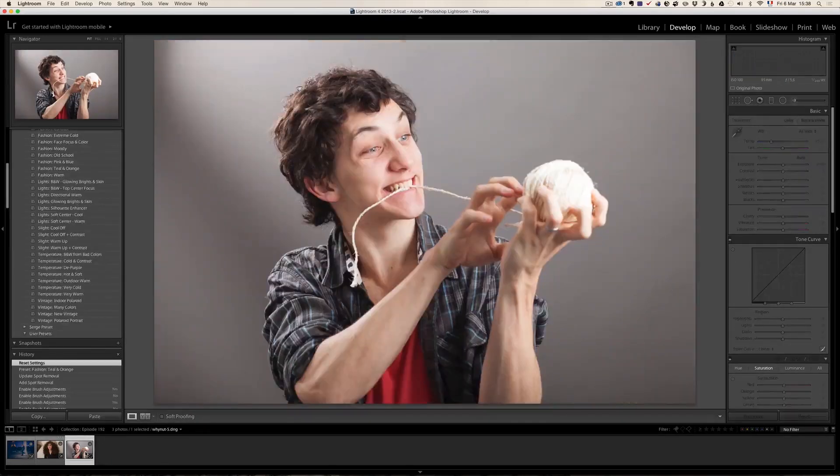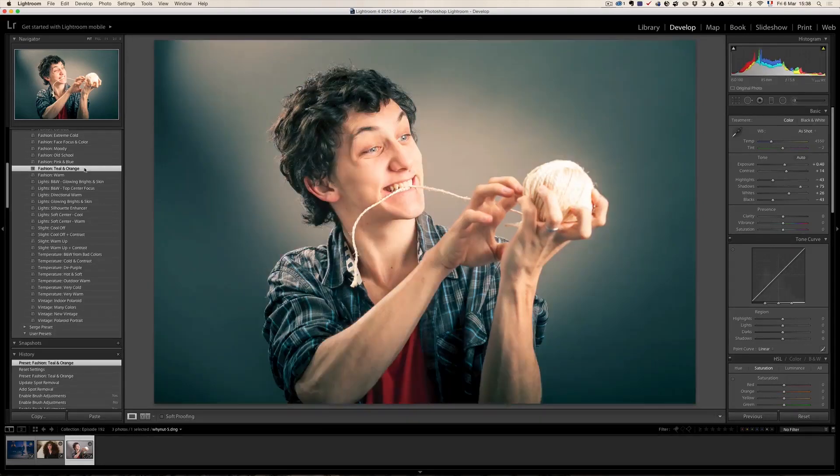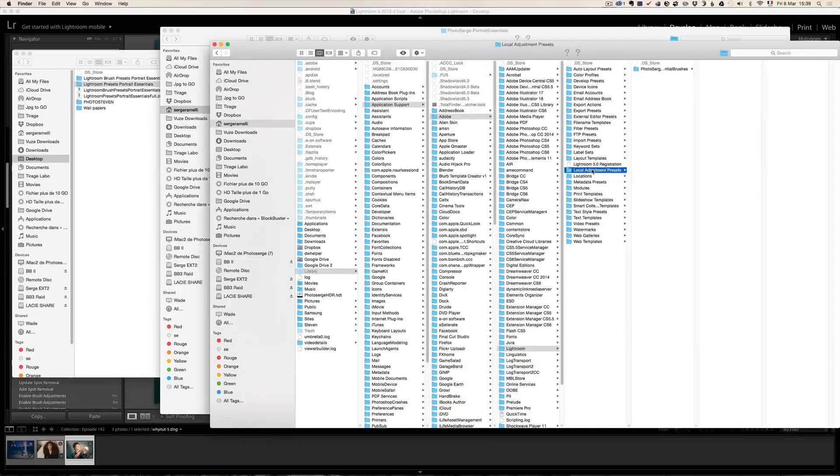One last example on this portrait of my friend Arthur. I went to fashion and there's a nice one I like called teal and orange, which is the Hollywood look. One click and you have the Hollywood look. I'm going to give away for free some of these presets and some of the brushes, but remember to put them in the right places. The brushes have to go into the local adjustment presets and the classic presets go into the develop presets.